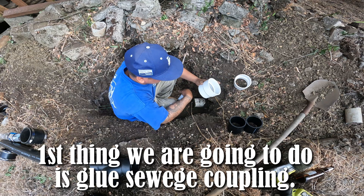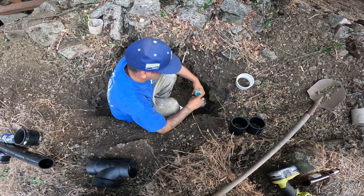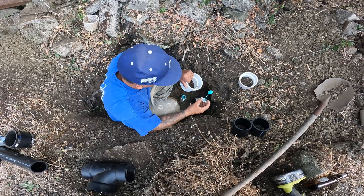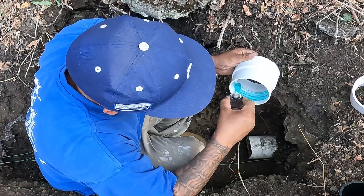First thing we're going to do is connect this. Watch until the end to find out what glue this is. This glue allows you to go from ABS to PVC, and you do not need primer when using this glue.